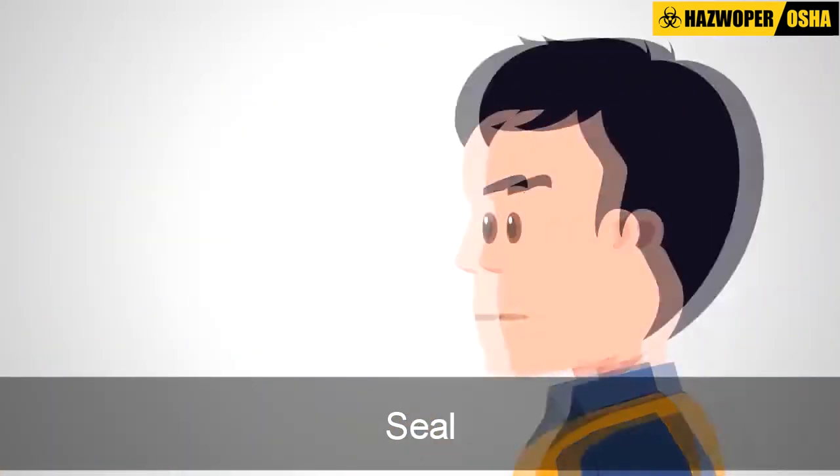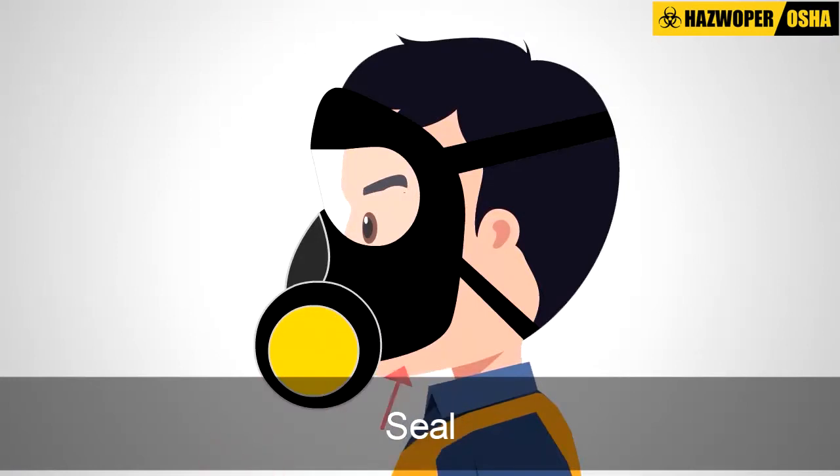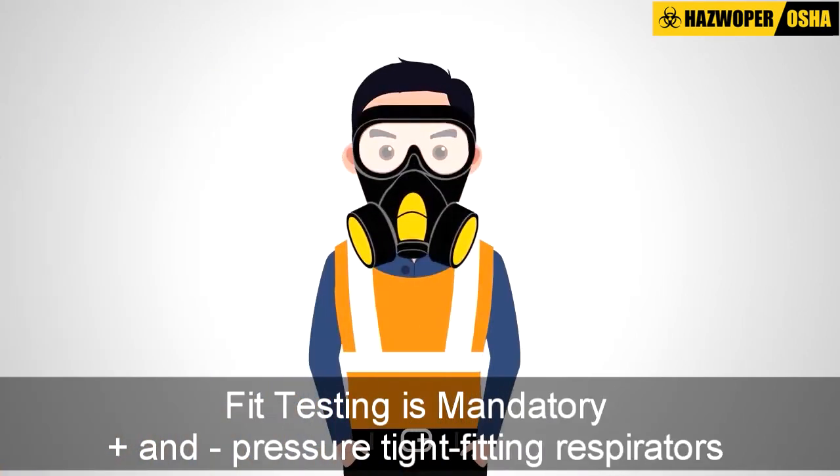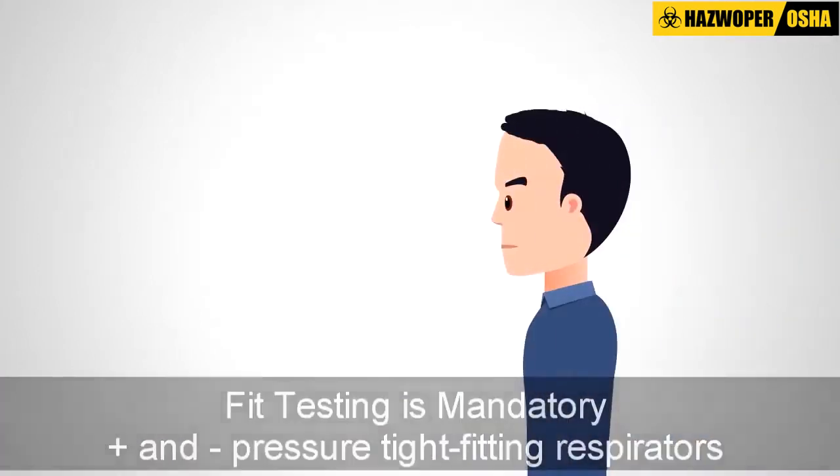If a good face piece to face seal is not achieved, the respirator will provide a lower level of protection than it was designed to provide. Fit testing is mandatory for all positive or negative pressure, tight-fitting respirators.